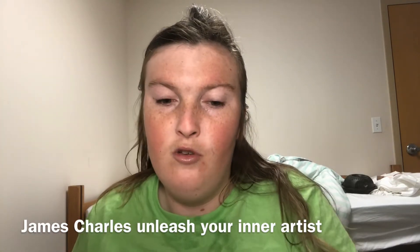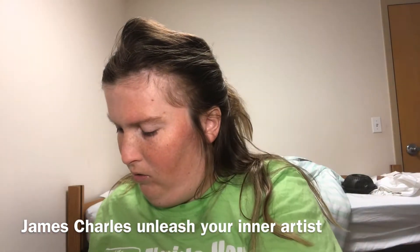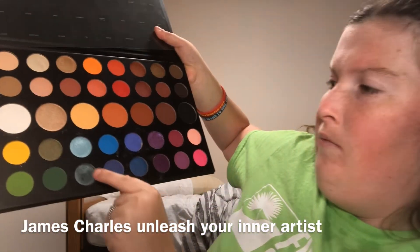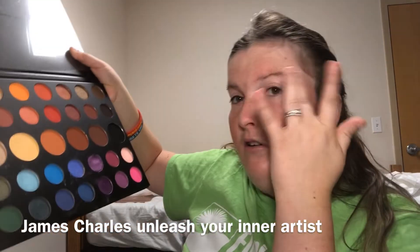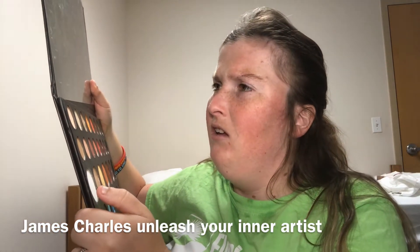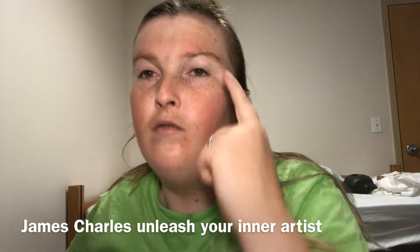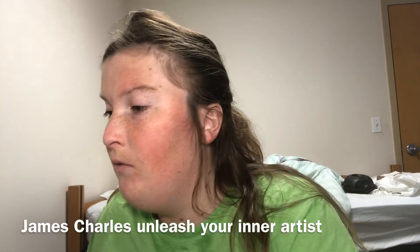We've got a variety of blue shades. I'm going to use these four right here, and this one as the shimmer shade. I'm also using the ring light for the base of the look.